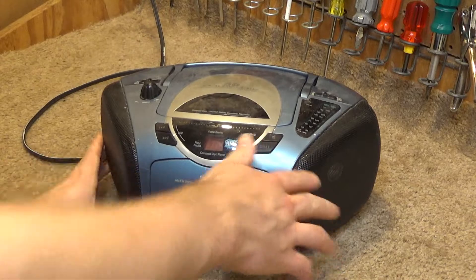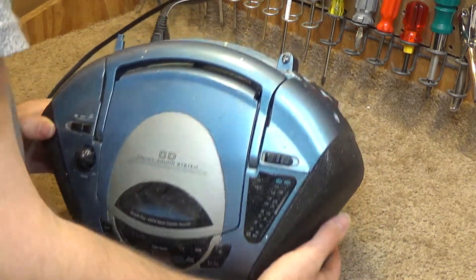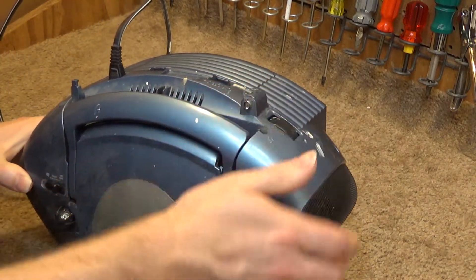Well, that's that. I'll probably restore this at some point, but it's not likely to be in the near future. It should be pretty easy to find a new antenna though. I don't think that's really a non-standard part.